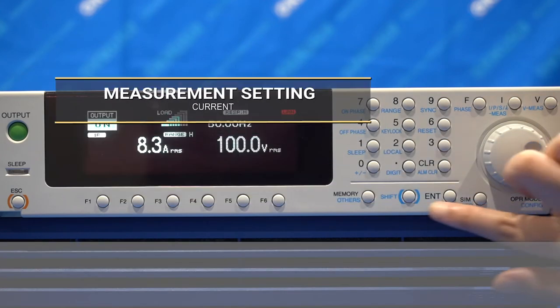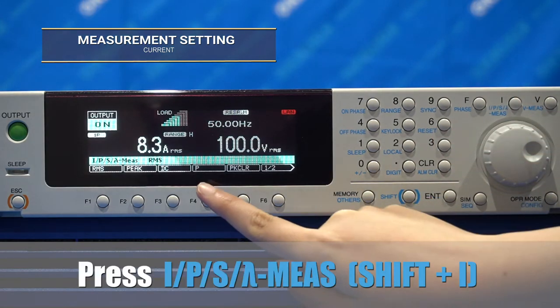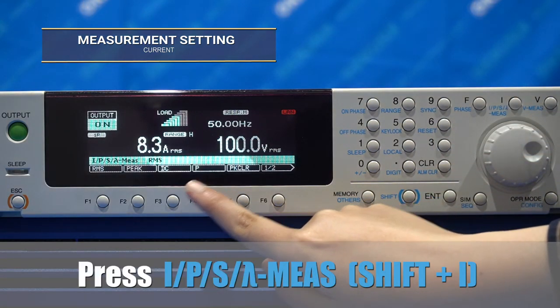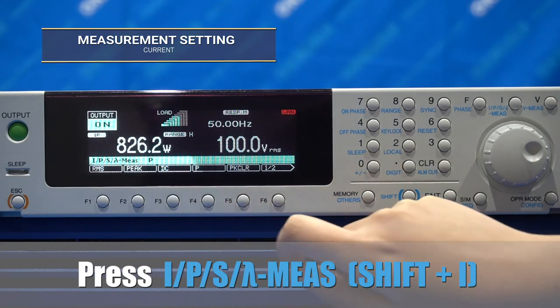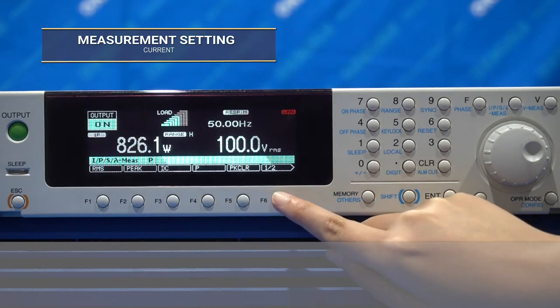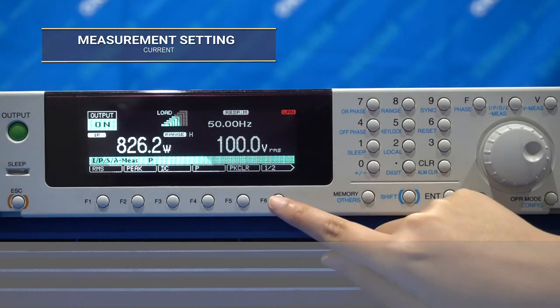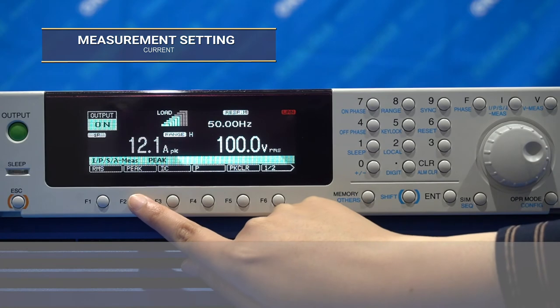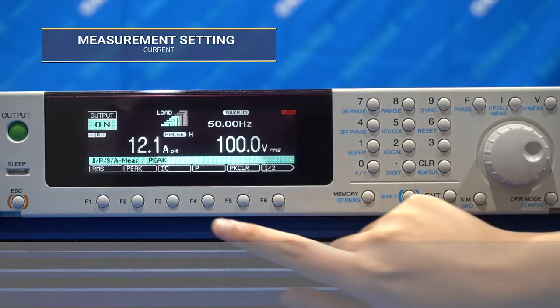The current display measurement is set up the same way as the voltage measurement. You can select different types of current measurement by pressing and holding the shift button and then pressing the I button. Here, you can select RMS, peak, DC or average, power, VA or apparent power, and power factor.